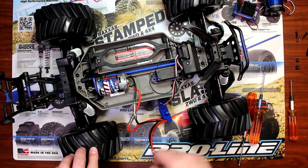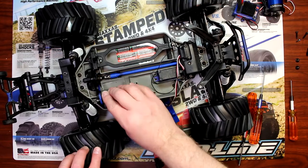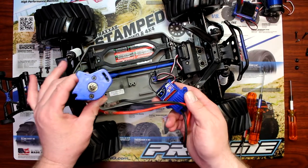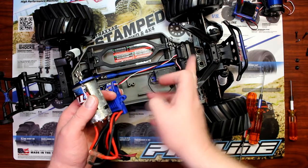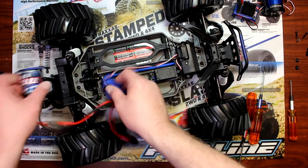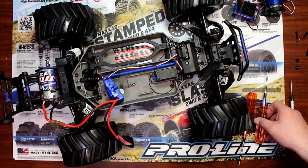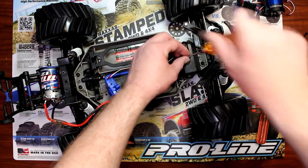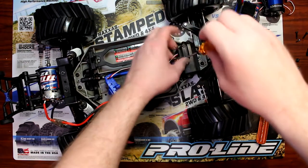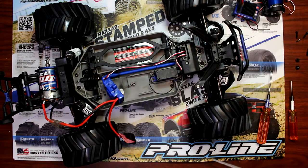To remove the motor and plate, you're going to grab the motor and pull towards you and lift up. Now you'll have both pieces in your hands. You'll notice this wire goes directly to the receiver box — that's where you'll need to unscrew two screws there, plus two more.